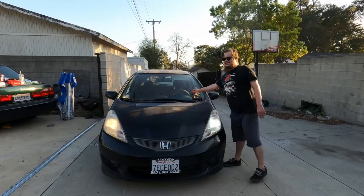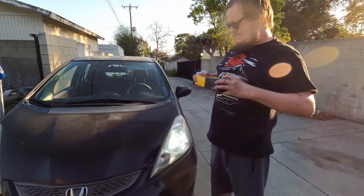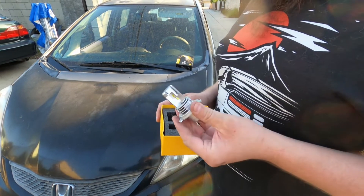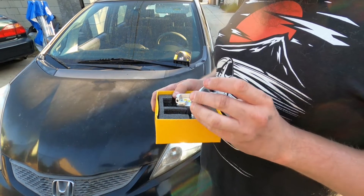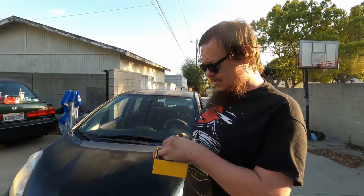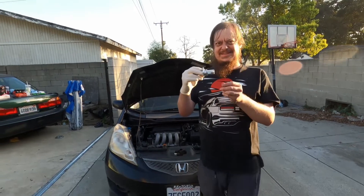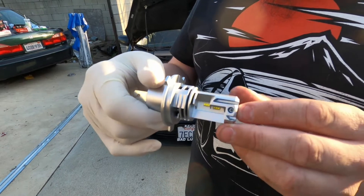We'll take a quick look at what comes in the package. So you can see here we have the stock light we pulled out and this is our new light. For the record, just so you know, these do fit in the same way that the stock lights do, but sometimes they're just a little bit of a pain in the butt to get to. These are pretty nice — they're very small little LEDs. I'll take a quick close-up of this. Very tiny, on both sides.